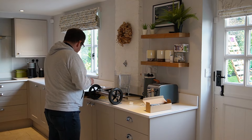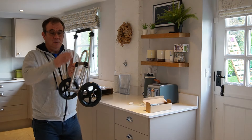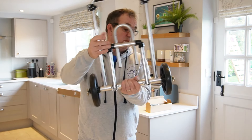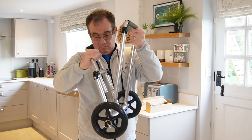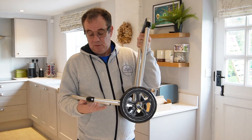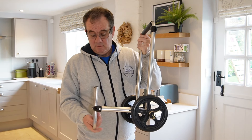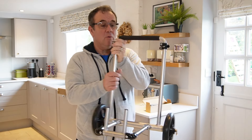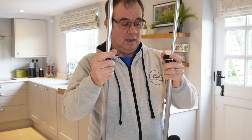That's the trolley. They've done the wheels like that so you can put them away, but I don't think we'd need to. You can fold it up into position, and then you've got an extendable handle.